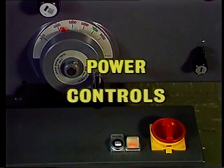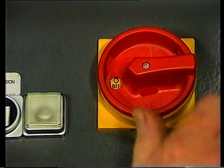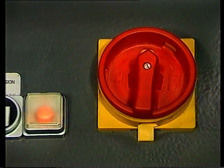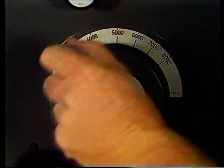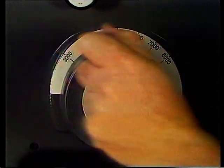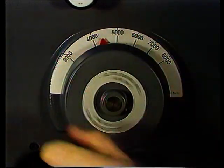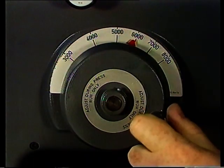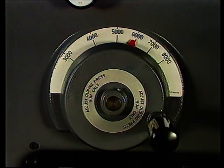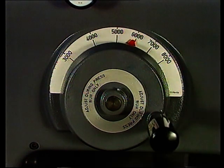Beginnen wir mit den Elementen zur Stromversorgung der Maschine. Da ist zuerst der Hauptschalter. Die Kontrolllampe sagt uns, dass der Strom eingeschaltet ist. Als nächstes die stufenlose Geschwindigkeitsregulierung. Normalerweise beginnt man mit der untersten Stufe, um den Motor nicht übermäßig zu beanspruchen. Ändern Sie die Geschwindigkeit nur bei laufender Maschine, sonst könnten Sie den Keilriemenantrieb überlasten.